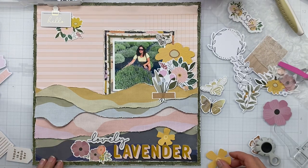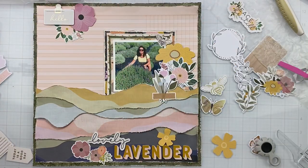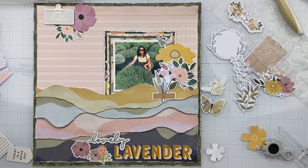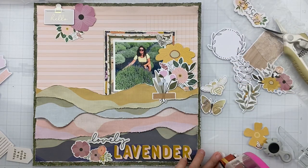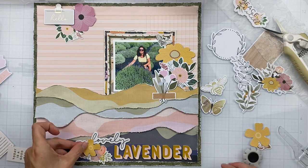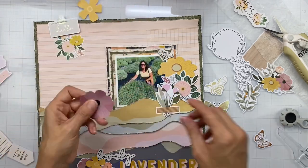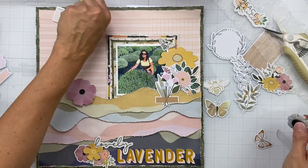I have things attached and now I'm looking through the die cuts I have for this collection — I actually have all the die cuts, which makes it almost hard to narrow down. I was trying to keep to the color palette I have. This collection has a really gorgeous terracotta color too, but I was trying to keep just to these colors. I only had two bee pieces and I really wanted to use them more than the butterflies, because there were just bees buzzing along doing their thing all over the lavender fields.